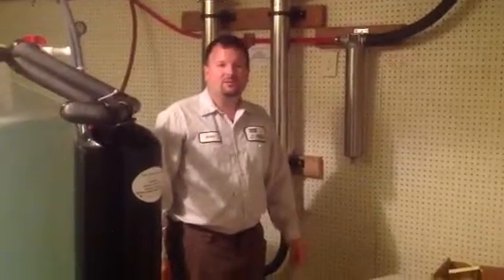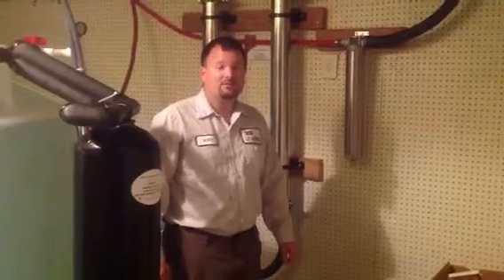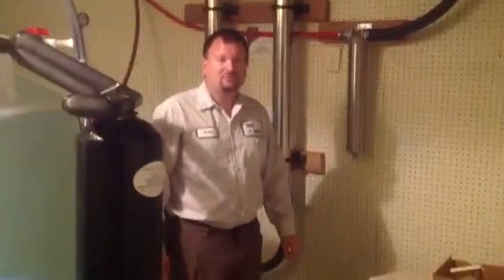Hi, my name is Jody Anderson of J.P. Anderson Well and Pump. Today, we're going to demonstrate how to change a filter and service an RO system.